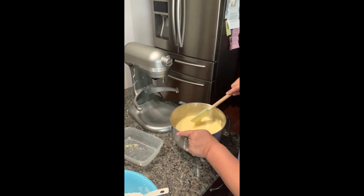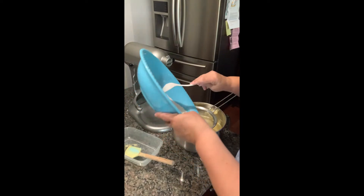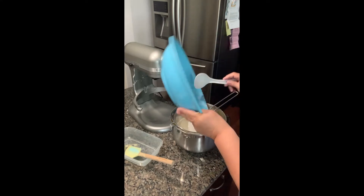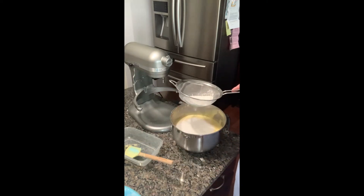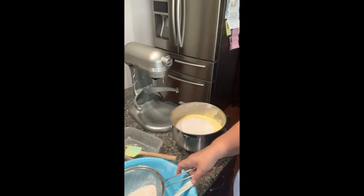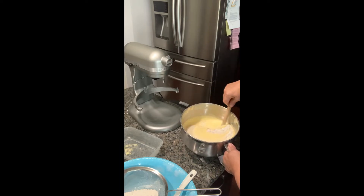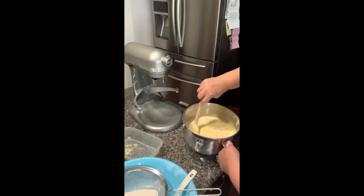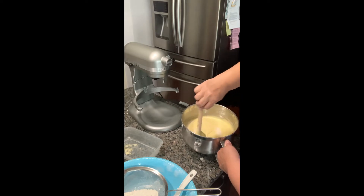We're going to get back to adding some more flour. I want to try not to overwork this. I'm going to sift in the rest of the flour. I think there's enough in here — so I'm just going to go ahead and fold this in. From the bottom to the top, make sure you get that spatula to the bottom. You can see how airy this batter is.